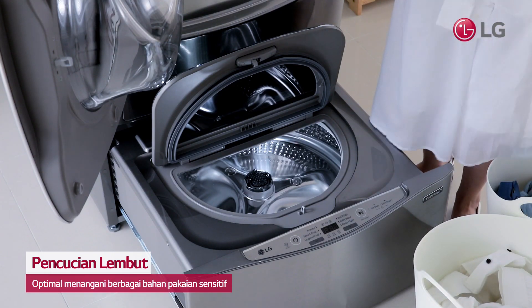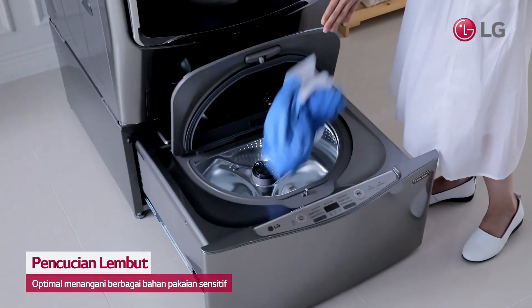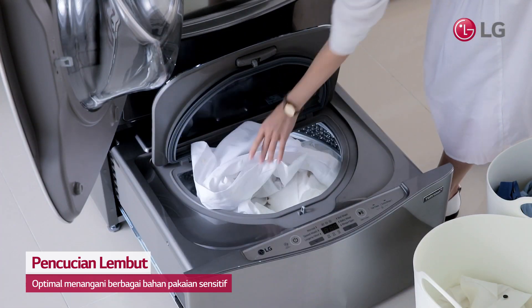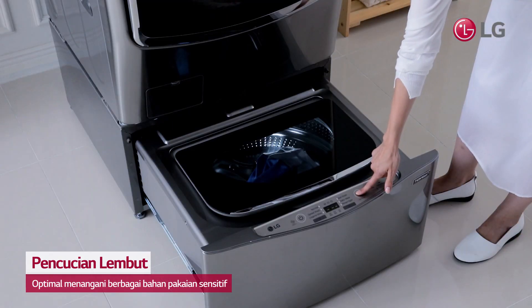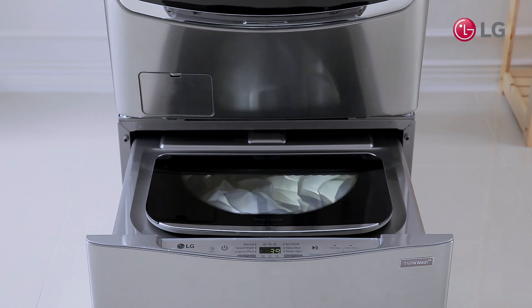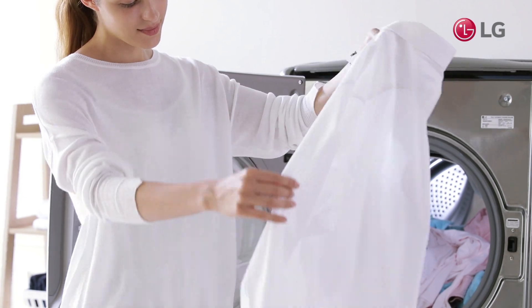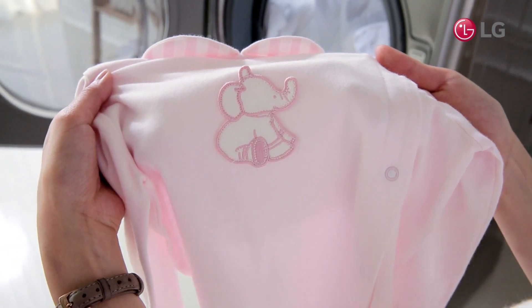Whether it's white shirts, baby's clothes, or cotton underwear, everything from items that must be washed frequently to sensitive fabrics can be washed with less damage thanks to MiniWash. Do your laundry gently with LG TwinWash Mini and stop worrying about damage from frequent washing.